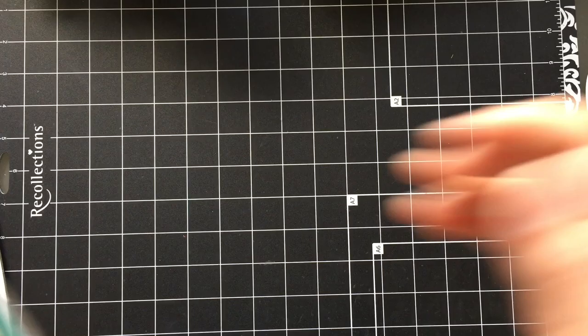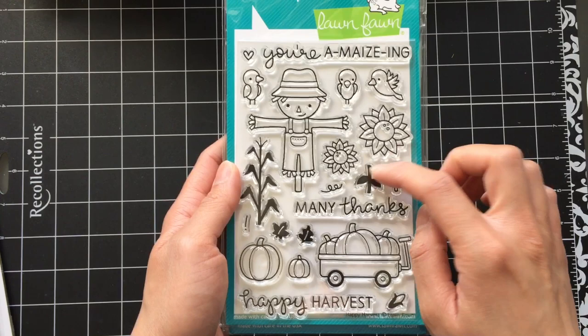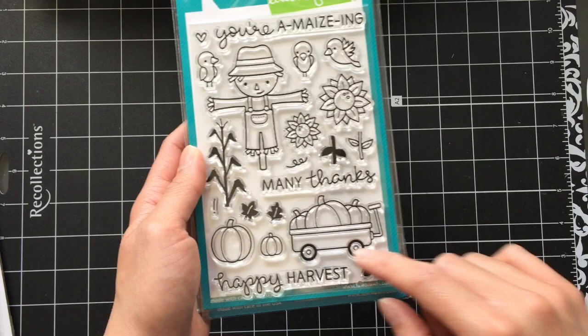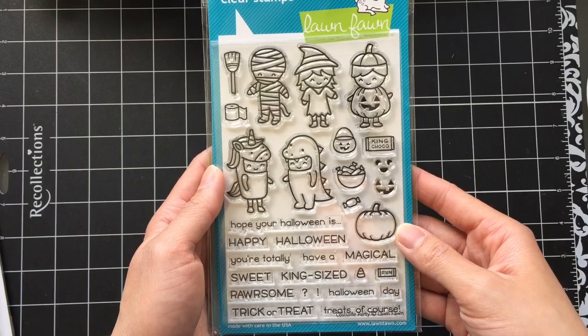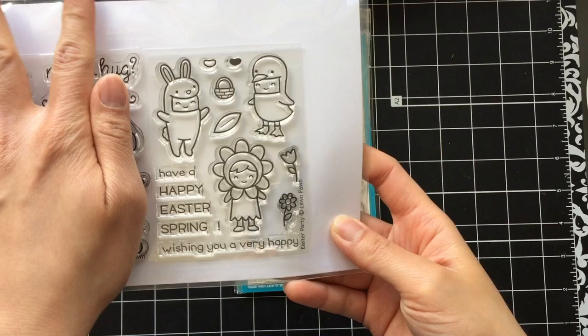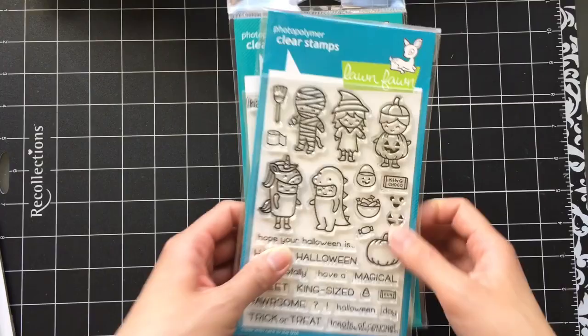I bought some older stamp sets for Autumn and Halloween themed cards. This is the Happy Harvest stamp set from 2015. When I invest in stamp sets I always think about stamps that can help me scene build for box cards. I really like the sunflowers, cornstalks, and pumpkins in this set. I decided to get the Costume Party stamp set — it's really cute. And because it's Lawn Fawn, there are other stamp sets that work well with it. I also previously acquired the Easter Party Mini stamp set. The images are the same size and drawn in the same style, so it'd be easy to incorporate both on a card together.